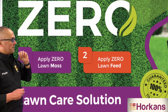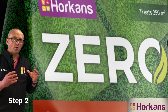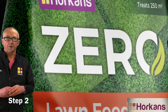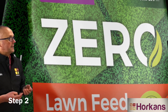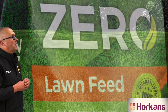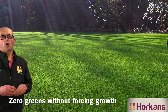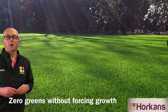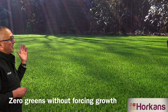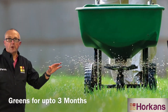Once the moss is dead, my advice is to apply Zero lawn fertilizer, which will green the lawn without forcing growth. It'll give it a lovely rich green colour. It'll encourage the grasses to start knitting and filling in together and it won't create excessive growth. Zero lawn fertilizer is designed to feed your lawn for up to three months. You can apply it simply through a lawn spreader over the entire area.